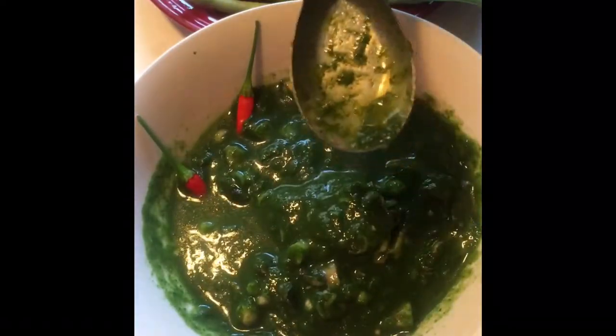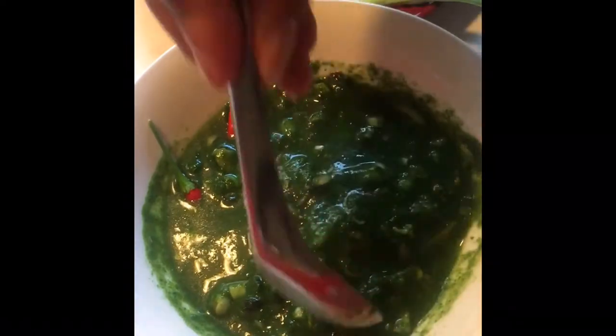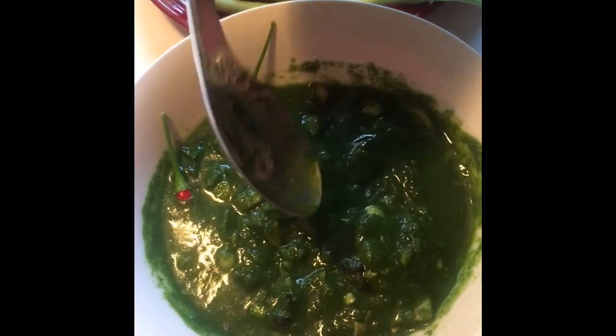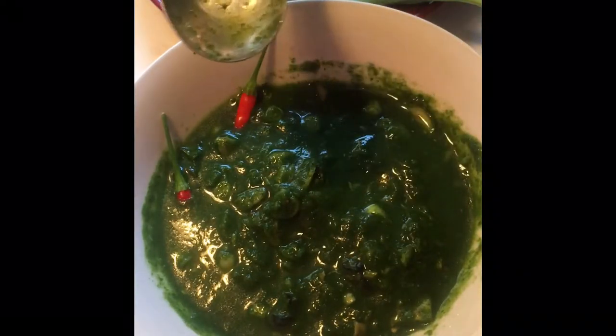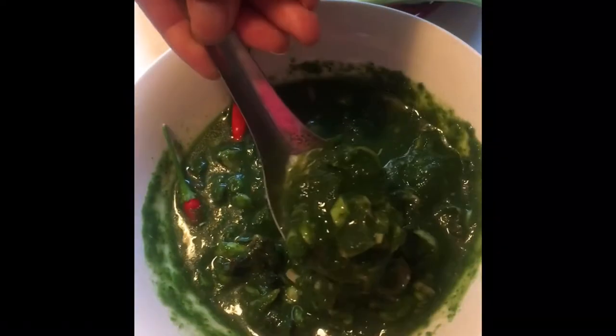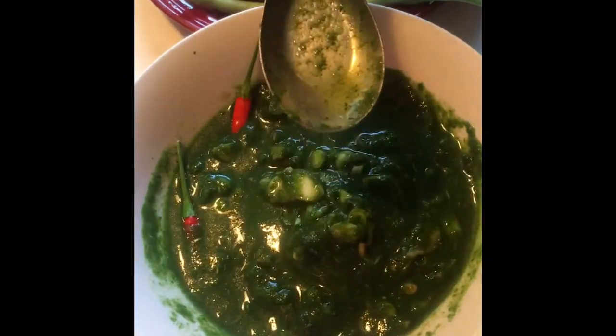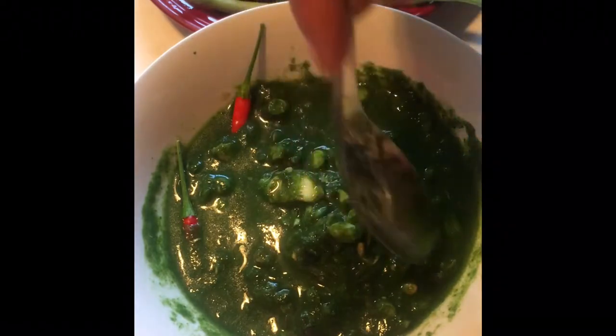It's kind of soupy, kind of like that cold Italian soup — I forgot what it's called, you could get it at any Italian restaurant, starts with a 'C' — I forgot. But this is like a cold soupy kind of salad. If you ever get a chance, if you are ever blessed to visit Laos, try it. The seaweed there is full of antioxidants and all that yummy goodness. But let's dig in.